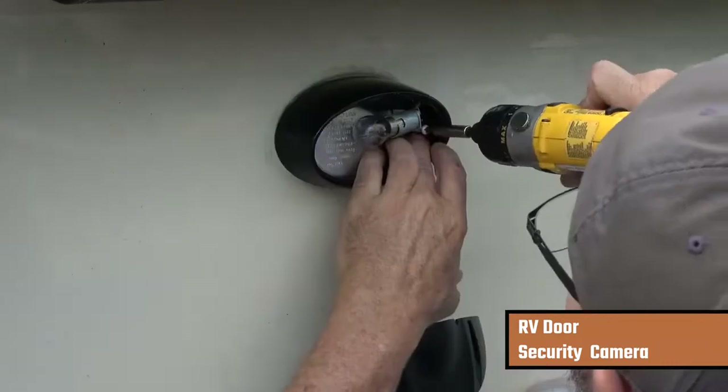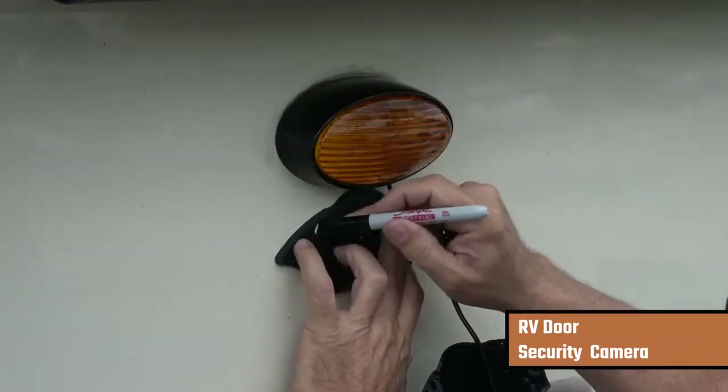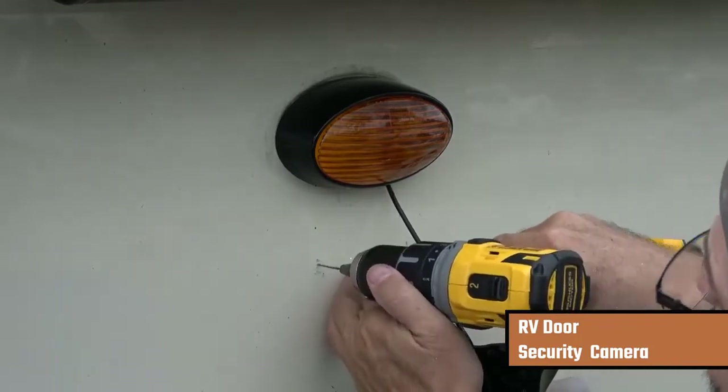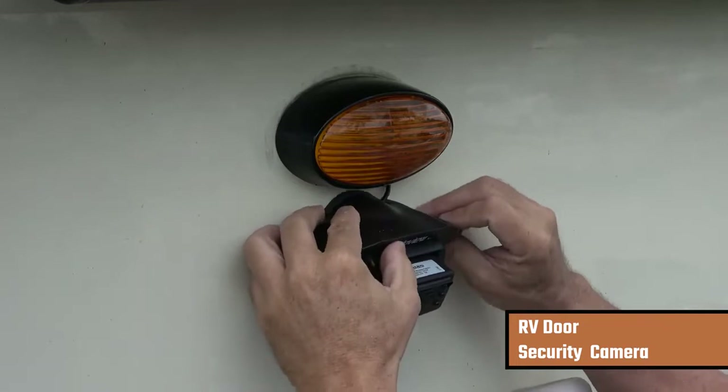I put the light back on using two screws to attach it back to the RV, then pop the lens cap back on. I use the camera rubber base plate as a guide for my marks where I'm going to drill my holes to attach the camera. I drill with a 1/16th inch drill bit and line up my camera with the rubber base plate.